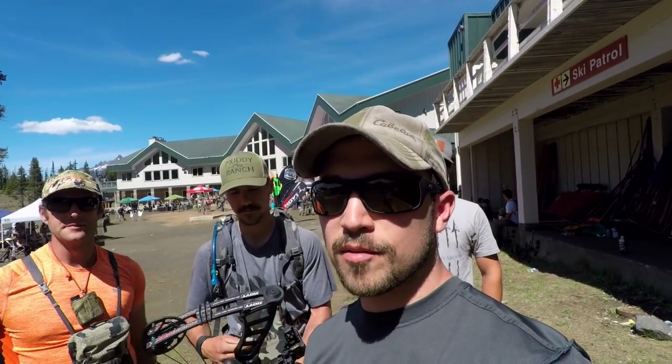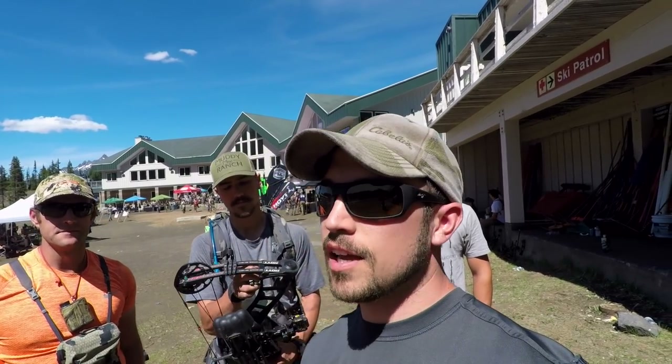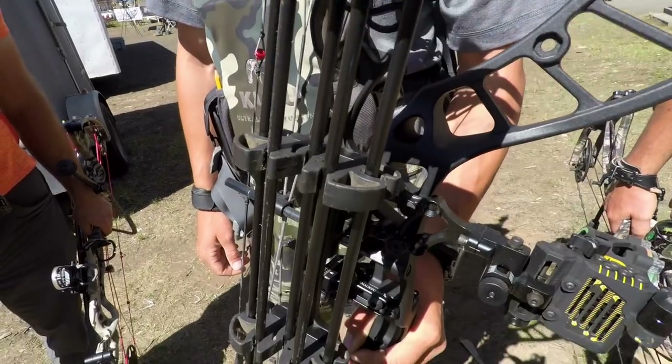So why don't you guys explain what type of bow you're using today, if this is your first time doing a course like this, and what you're expecting. I'm shooting a Hoyt PowerMax bow, and I've done one of these shoots before, so this is going to be my second archery shoot. The one we did last year was extremely fun, so we're really excited to do this one this year — shooting the new bow.